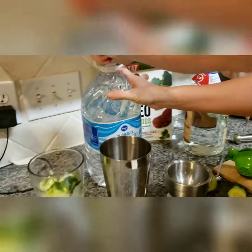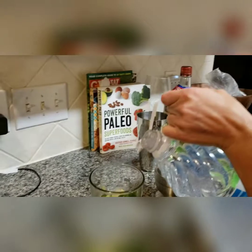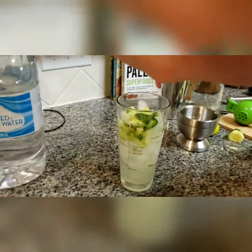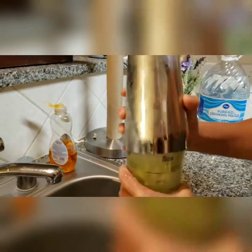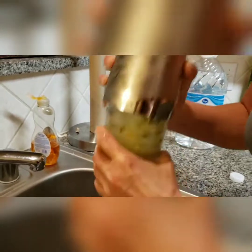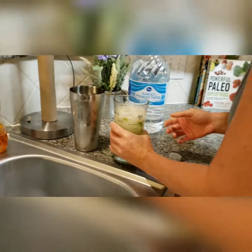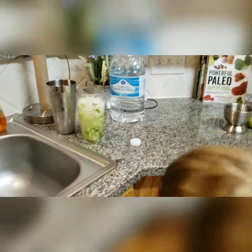We're almost done. We're going to pour the water in — there we go — and now we're going to shake.